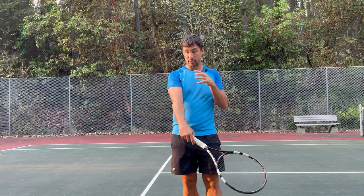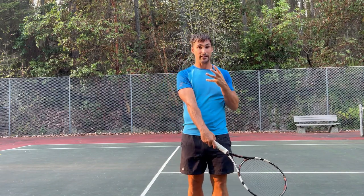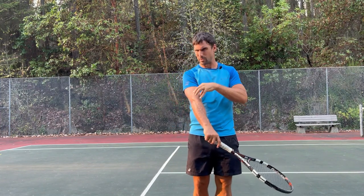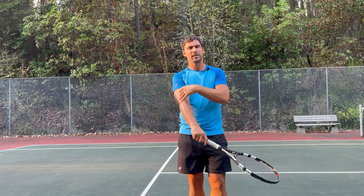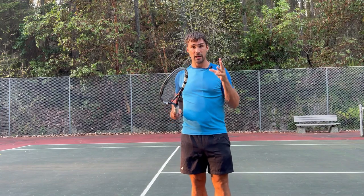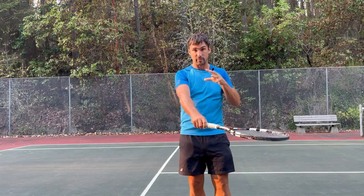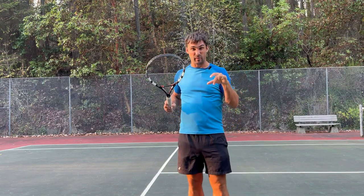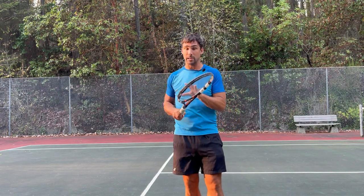Most people think that we only get pain when something is damaged. So when they get pain on the outside of the elbow — tennis elbow — they tend to think it's something to do with the muscle or the tendon, or maybe the area might be inflamed. And sometimes that's the case, but it's also possible to experience a lot of pain in a part of the body without any specific tissue damage or structural injury whatsoever.